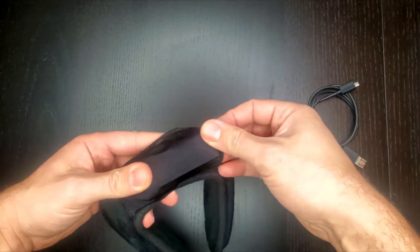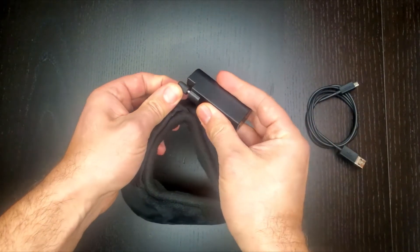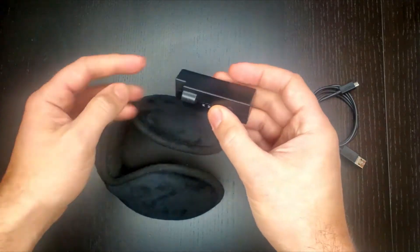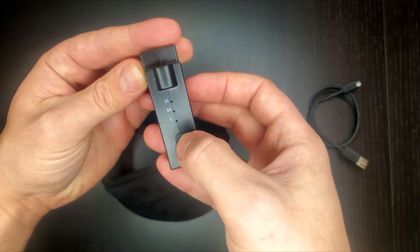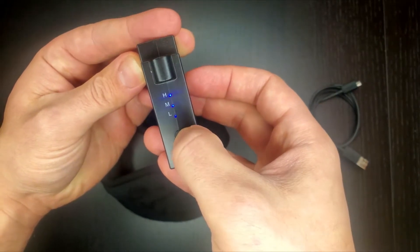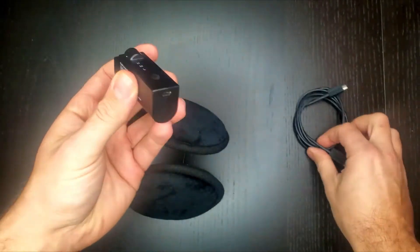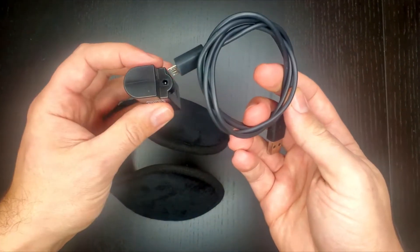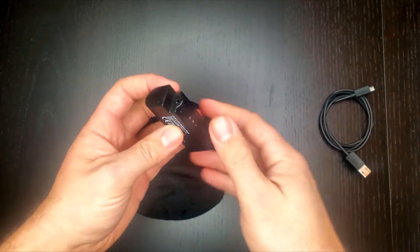They are rechargeable. There's a rechargeable battery here that sits in this little pouch. There are three different heat settings — low, medium, and high — and you use this button here to select between them. And when the battery is dead, you simply connect the included charger here and plug it in. It takes about three hours to fully charge the battery.